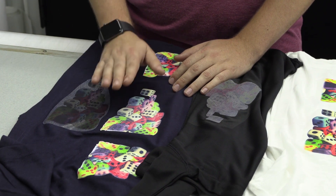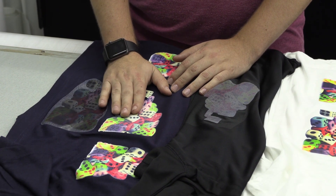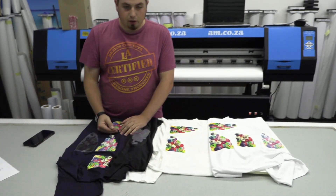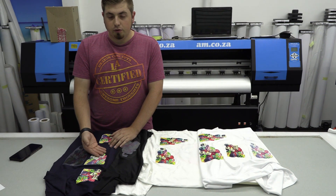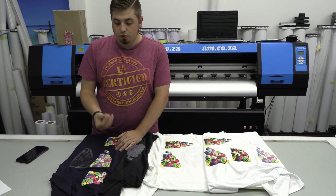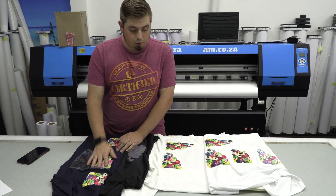It came down to 180 degrees for 15 seconds. Then wait for it to cool, peel the backing card off, and then apply finishing paper for three seconds — and we got a colour that was absolutely crisp and beautiful. We were happy with that.